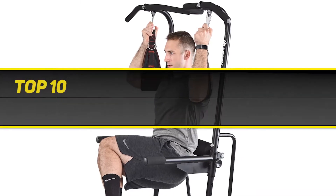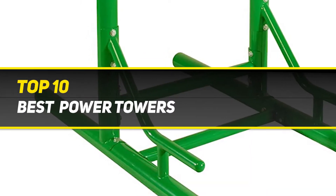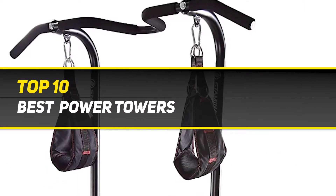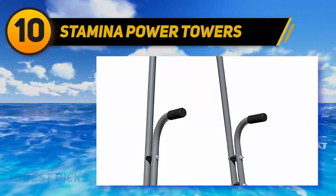10 Best Picks presents the Top 10 Best Power Towers. Starting at number 10: Stamina Power Tower.